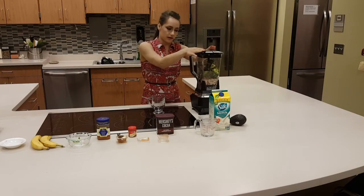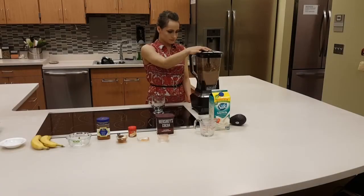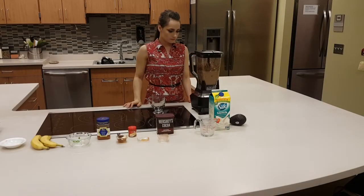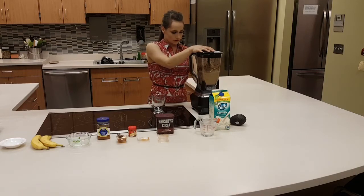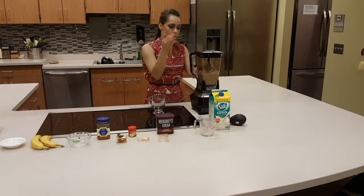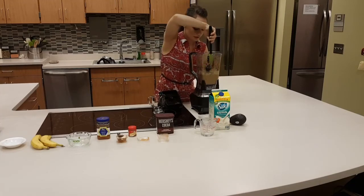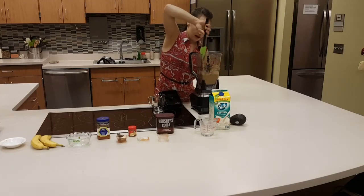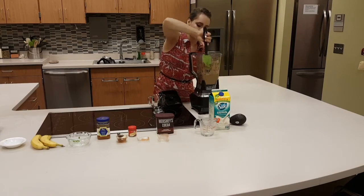I already have my ingredients in the blender. I'm going to go ahead and blend it at full speed. There might be some leftover ingredients on the side — just go ahead and take a spatula and scoop that back in. A lot of times the cocoa powder or cinnamon gets on the side, so you want to make sure it's all blended.